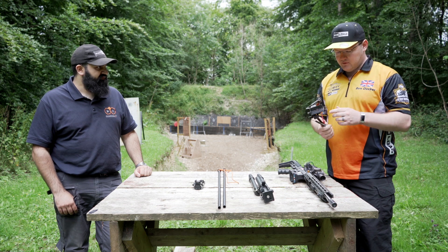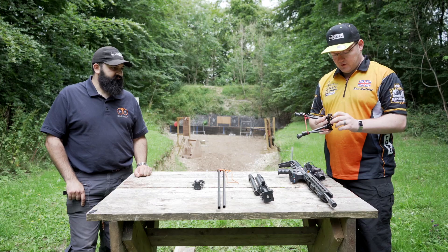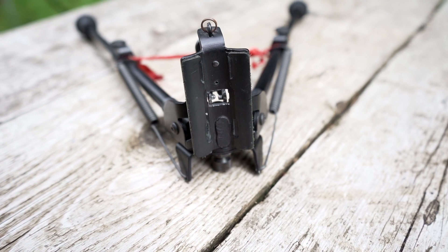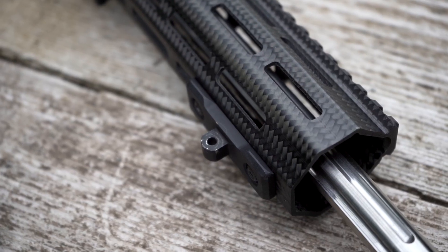This is a Harris-style bipod — you can buy these in the shop. It fixes to the gun via a non-quick-release system. This one has got a little screw and a little pair of fingers that attach to a normal swivel stud adapter that you'll find on the front of the rifle.